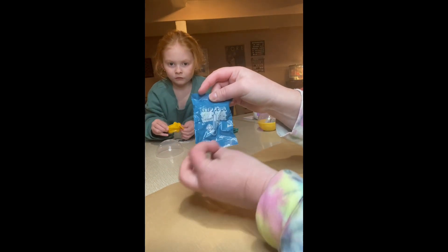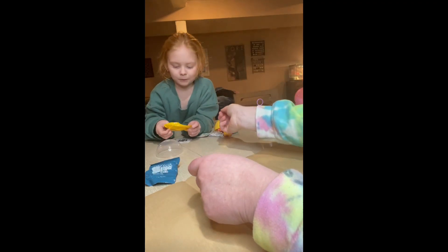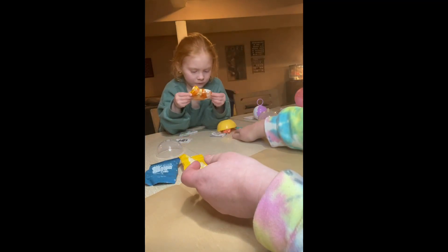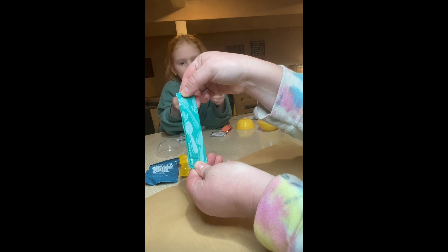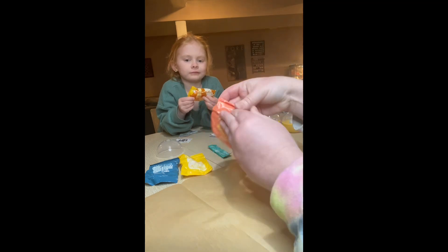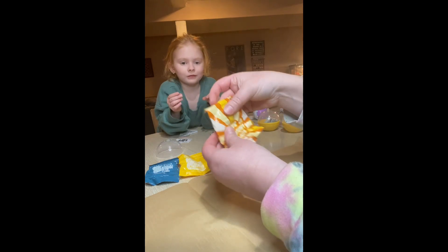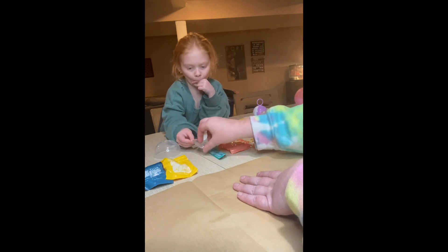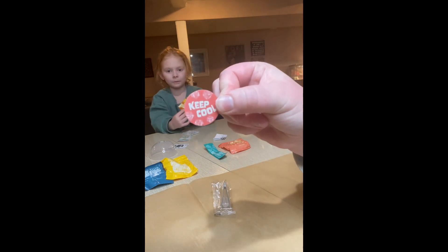This bag says 'Keep It Cool.' It has your resin in it, or it could be something else. This is something different — we've never had this. This is Happy Days Farms, and there's another thing here too. We'll save these two for last. You always get a tweezer in the top of your lid. The hint is 'Keep It Cool.'